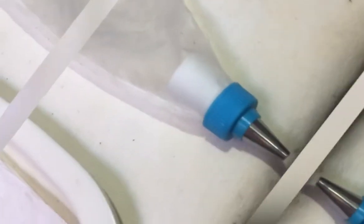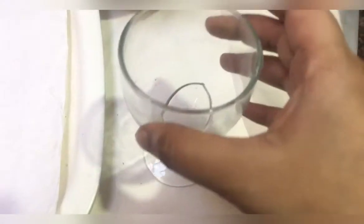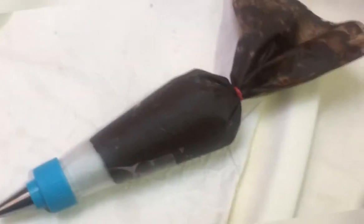We have our piping bag ready. Set it in a glass and fill it with the melted chocolate. Our piping bag is ready to pipe out some delicious chocolate chips.